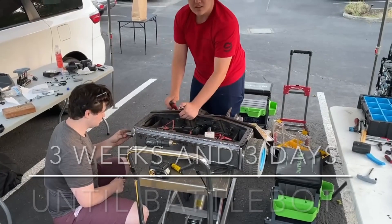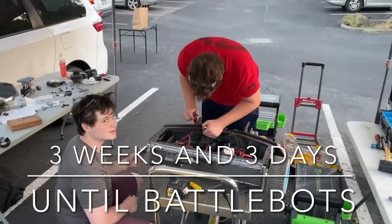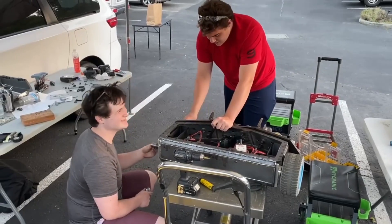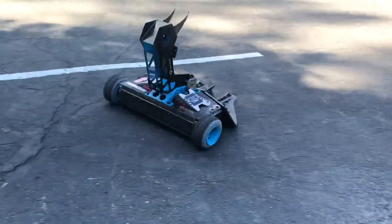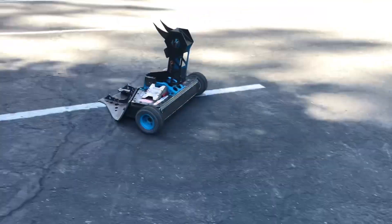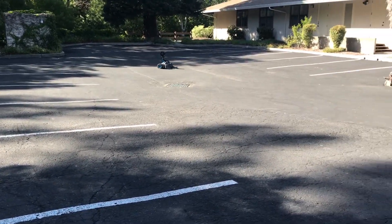They just announced BattleBots and it's really close. It's going to be happening in Las Vegas this year and there will be a live audience. Tickets just went on sale. It's going to be from August 23rd through September 4th. We have a lot to do to finish getting ready for this tournament.